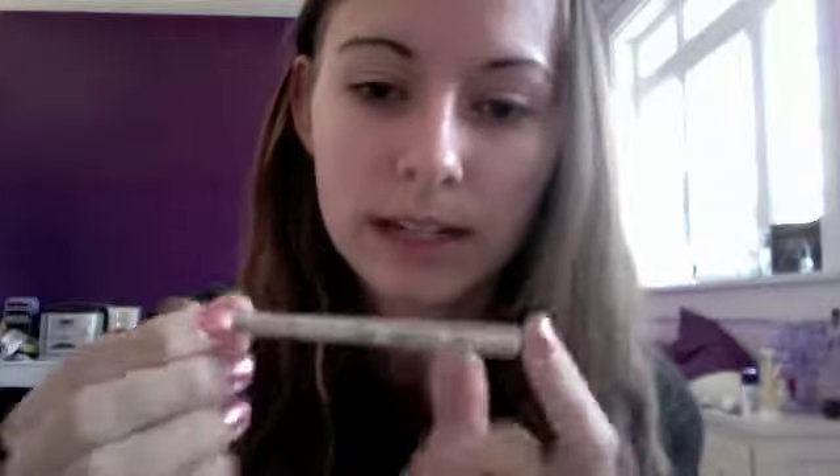These are all kind of stained because I've been playing around with them and using them a lot. The free travel brush is an E25 blending brush — it's got eyeshadow all over it, it's normally white. This is perfect to just put in your travel bag.